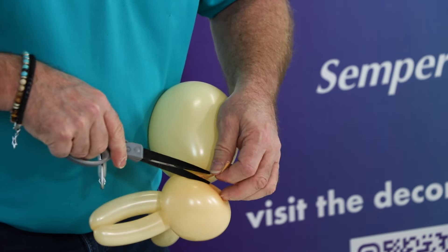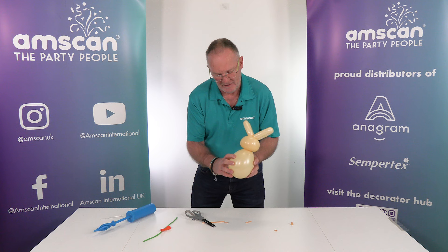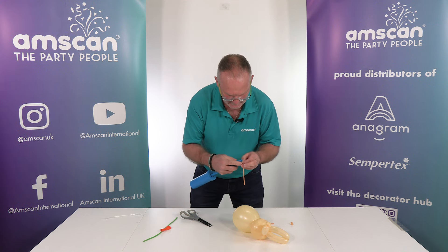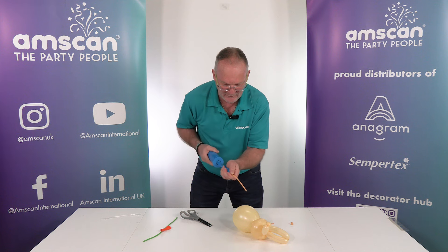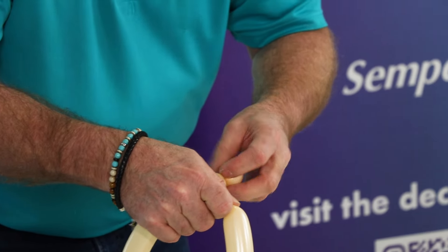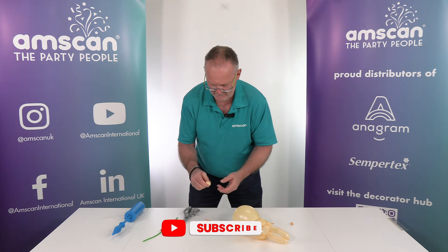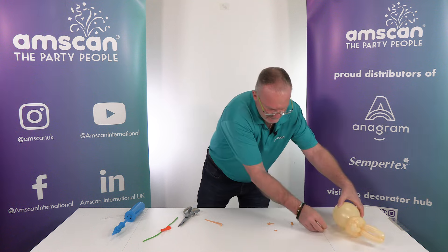There was one thing I did need but forgot to bring — some adhesive. Basically what we've got is a little bunny rabbit here, and the last part of it is the tail, which I would need to glue onto the balloon. Don't worry, I'll show you an example in a minute. I'm just going to inflate the remaining part of the 160 right to the very end so it's nice and tight, twist off that little bubble, tie it, give it a little squish to make it round, and then glue it on there — except I forgot the glue, but never mind. There's our little bunny rabbit!